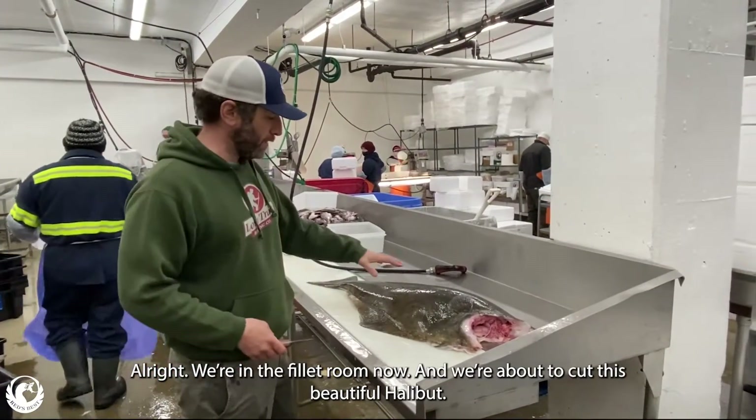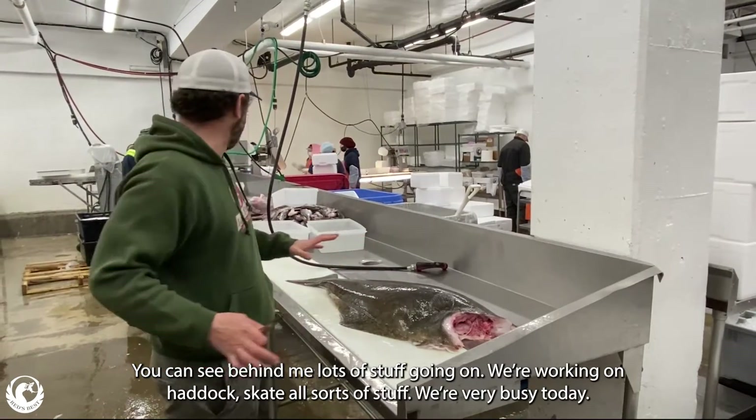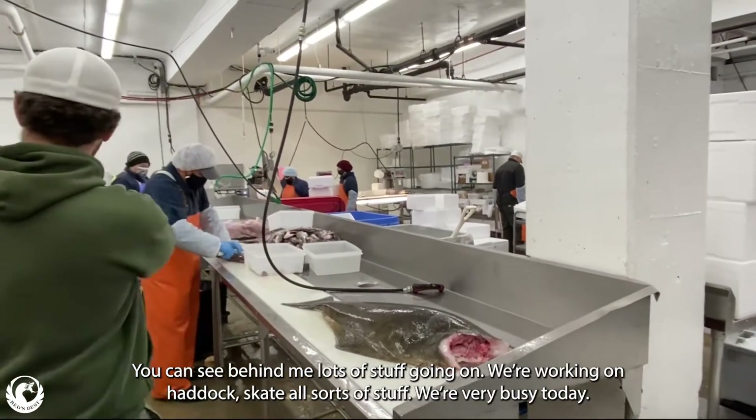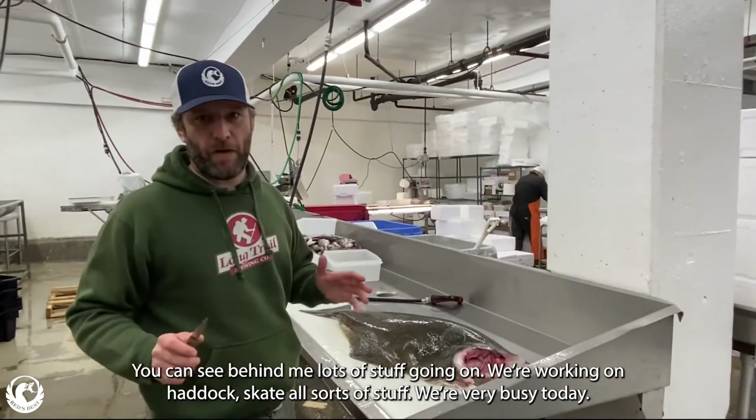All right, we're in the playroom now. We're about to cut this beautiful halibut. You can see all of this stuff that you've done — the hag, skate, and all sorts of stuff. You're very busy today.